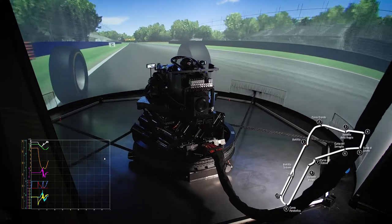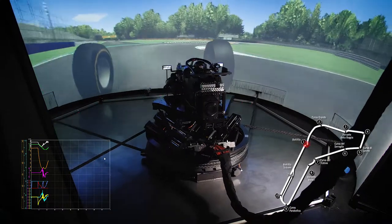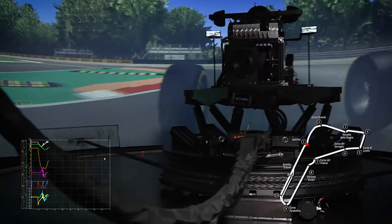If the driver hits the kerbs, the vertical dynamics from the hex lift accurately replicates the vehicle motion, providing the driver with very realistic feedback.